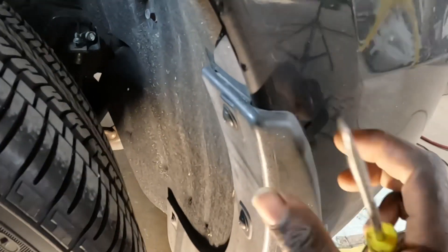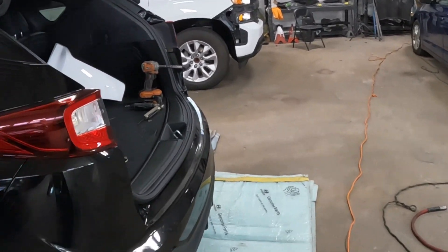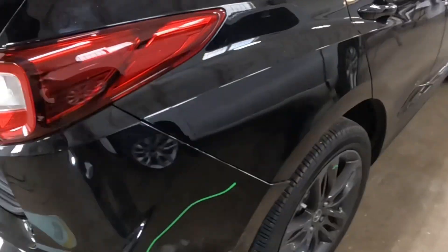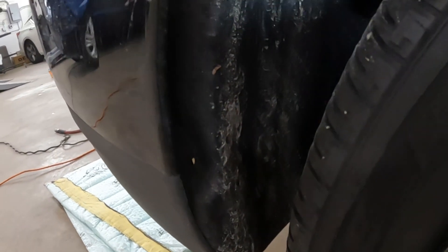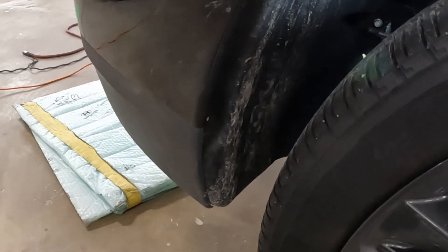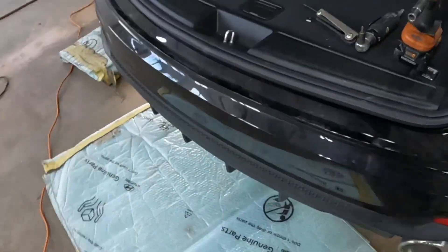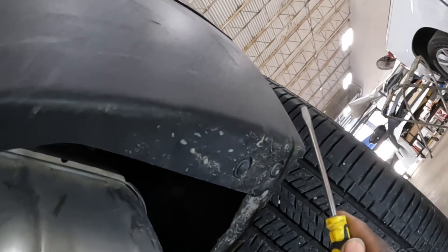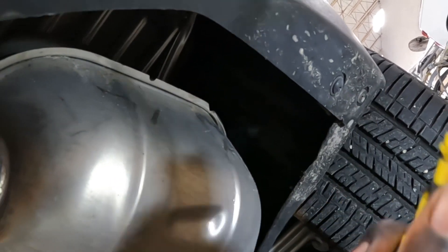Do the same thing for the right side — the exact same thing. Take those screws from here, take the one from up here, take this off and take it from the bottom. Now this side over here — this is where the car got hit, so the mud guard is not there. We're gonna do the same thing. Let's go see what the bottom section looks like. The mud guard is not there — it got knocked off in the accident. Go ahead and take those two screws from right there.